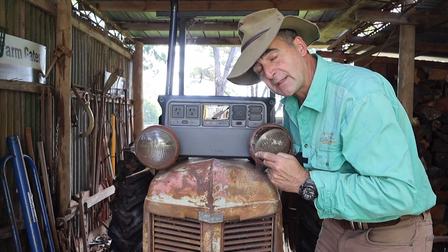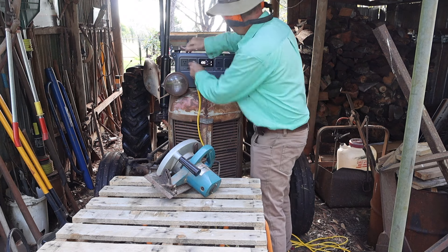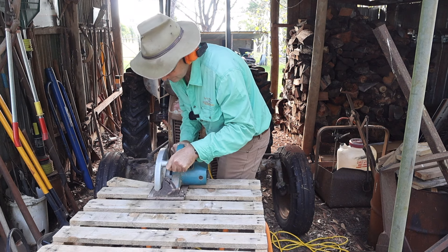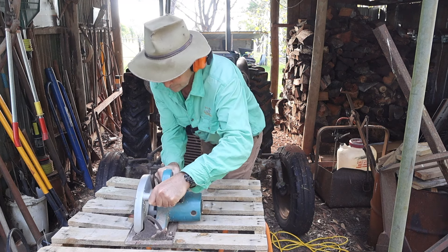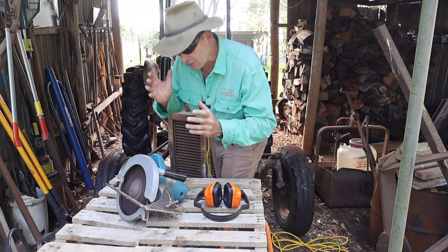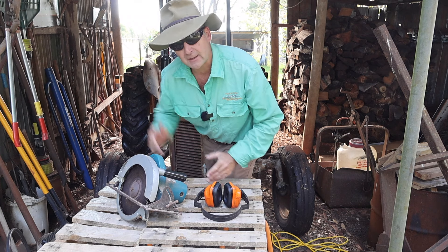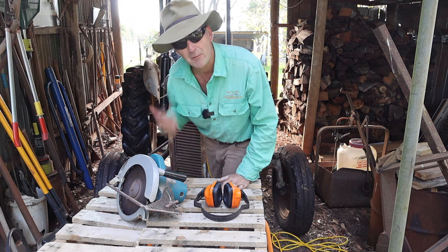Let's put this to some use and see what it can and can't do. It was not only powering this old-school large circular saw, but the saw was jamming in the cut all the way through because I was trying to cut through a pallet for some firewood. Then we hit it with an angle grinder as well.